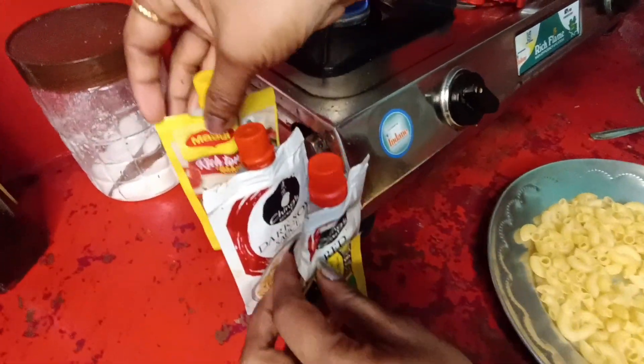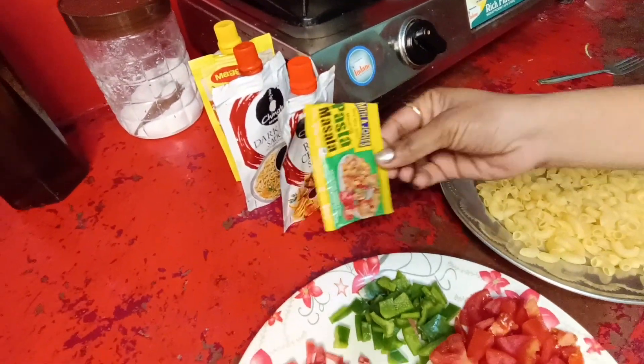This is ketchup. It's all I have. We always make it. This is pasta masala.